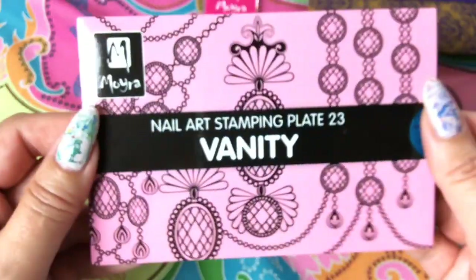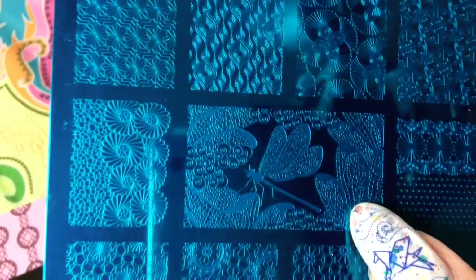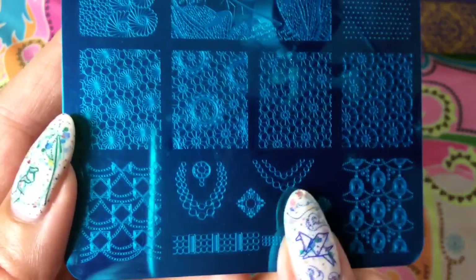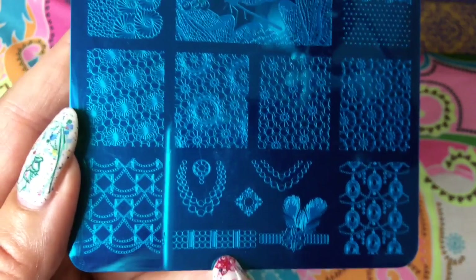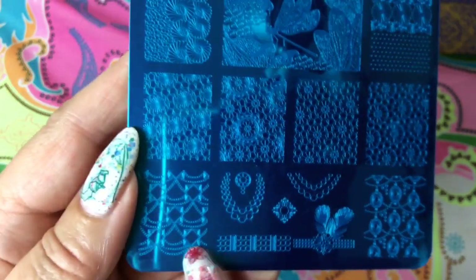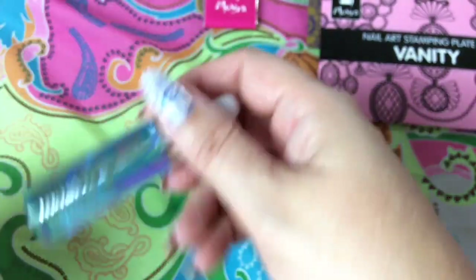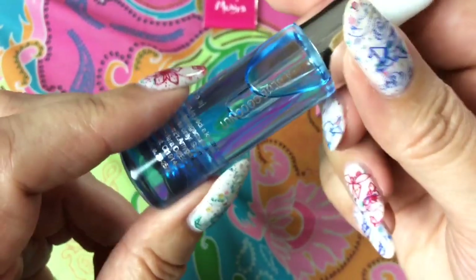And then this one I had to get — it's called Vanity, and it has some very interesting designs. There are necklaces, look at this — there's a dragonfly, and I love that one. That is the reason why I bought this plate, and I hope I can shrink it so it fits on my thumb. This is so gorgeous — an awesome image. Down here you have feathers that you can also use as a French tip, or put the feathers on your nail. Very very pretty.